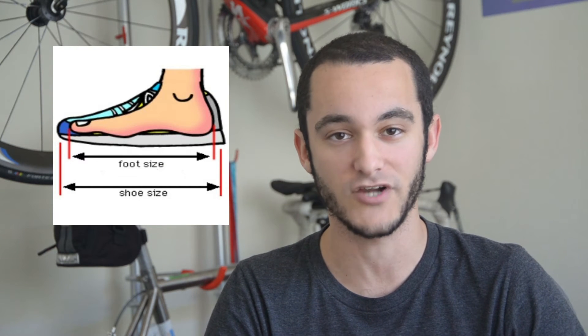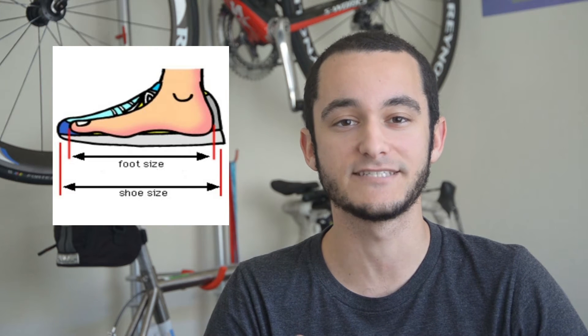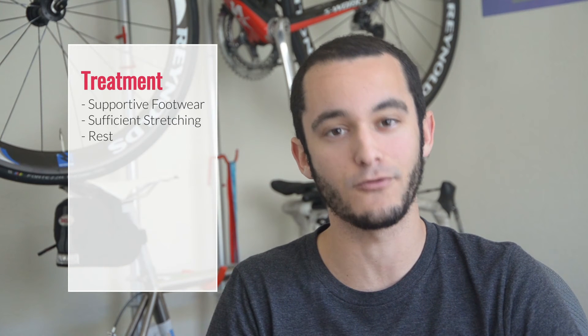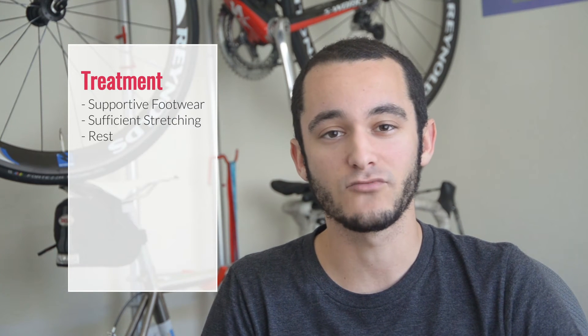Another thing you might want to take a second look at is the types of shoes and the support that you have while training. One of the biggest symptoms of plantar fasciitis is an extreme tightness or stabbing pains in the heel or the arch of your foot. There are a few different ways you can treat plantar fasciitis, starting with the shoes you wear — maybe opt for a shoe that has a little bit more cushion for support. You might also want to stretch your heels more before and after you work out, or the easiest way to treat it is simply getting more rest.